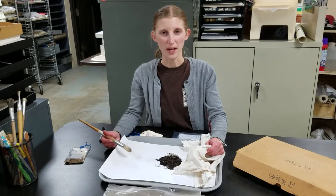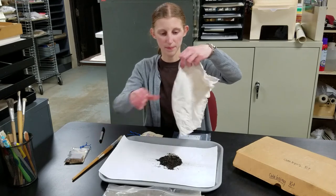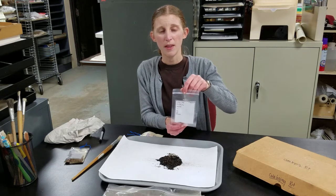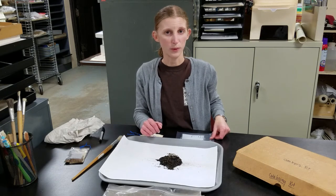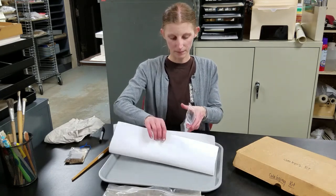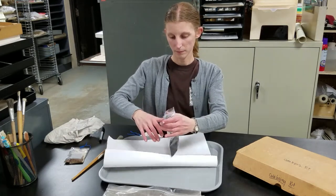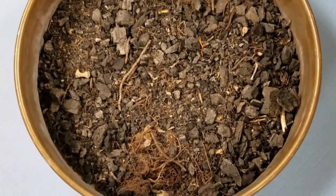After the light and heavy fractions are completely dry, they can be sorted and examined. First, we open the muslin and carefully pour it onto a paper-lined tray, then funnel it into a bag labeled with the provenience and cataloging information. Then comes the actual sorting process. In the light fraction, charred plant remains such as seeds are separated from wood and rootlets. In the heavy fraction, artifacts, bone, and shell are separated from sand and rock. Light fractions are sorted and examined under a microscope, since plant remains can be incredibly small or fragmentary, so a keen eye is important.